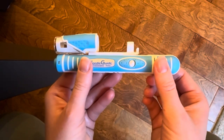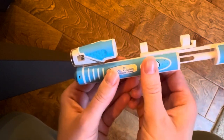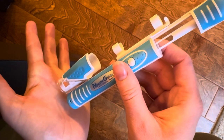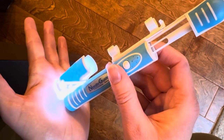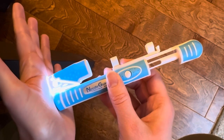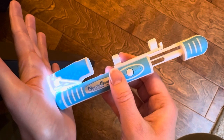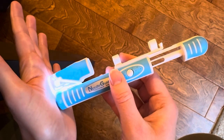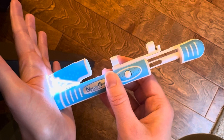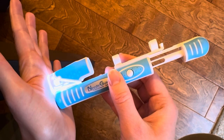A little tip: once you've pulled it back, you're getting ready to inject into your site, you've released the lock, green means good to go. When you place it on your site, you'll see an LED light turn on. This LED light is not meant to stay on continuously — if it stays on, that means you're pressing too hard. It is meant to just flicker. This is a pressure guide, so flickering in and out means you're applying just the right amount of pressure.